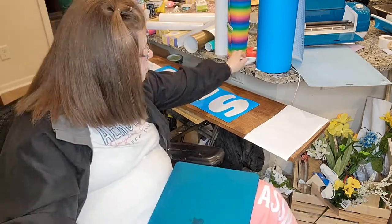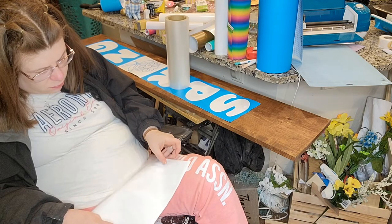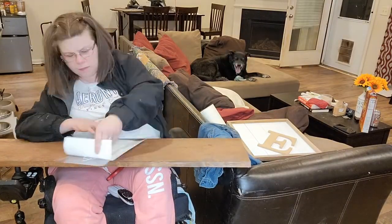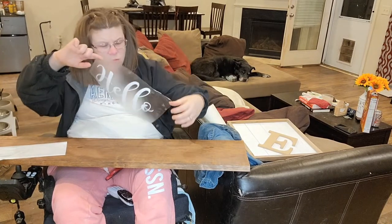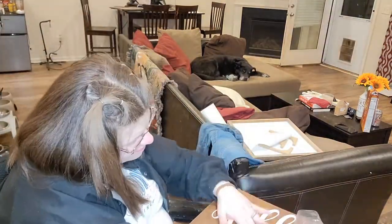First we're going to start with putting the hello on. I used permanent vinyl for the hello because it's smaller and I want it to be perfect — no imperfections on it. With the other words being so big, it's so much easier to paint them on perfectly versus vinyl, which is definitely perfect. Plus you see how much easier it is to just put it on, peel off, and there you go.